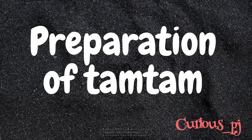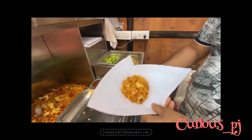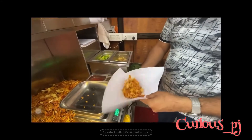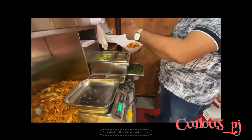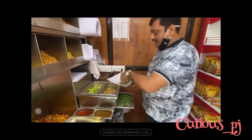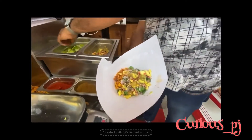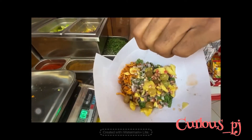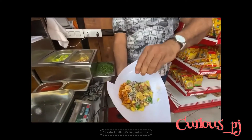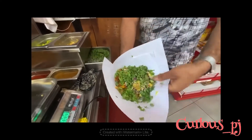Let's see how the tum tum is being prepared. The tum tum is taken and mixed thoroughly. Then we put in the red chili powder, coriander powder, and tarp powder. Then the coriander, onion, grapes, and sev lastly, and nimbu. See how delicious it looks — then it is mixed thoroughly.